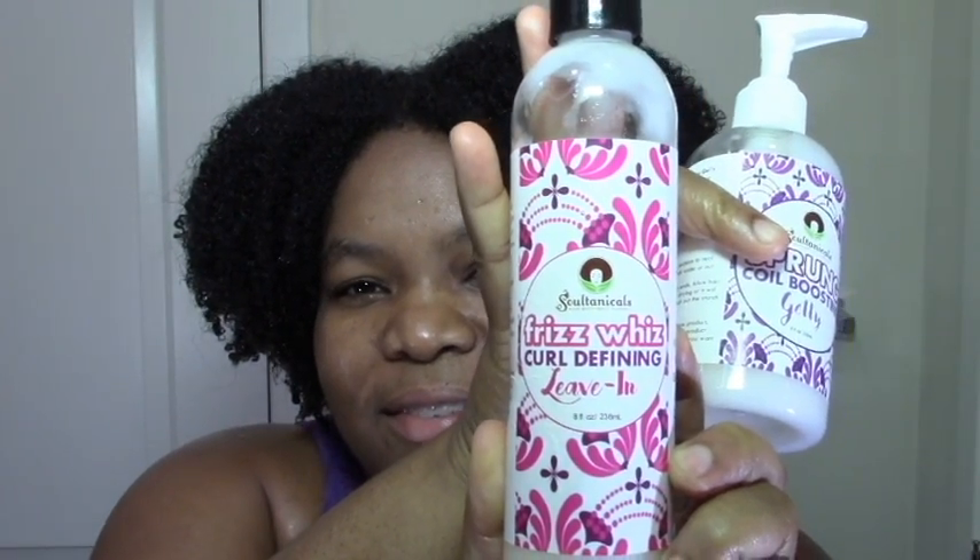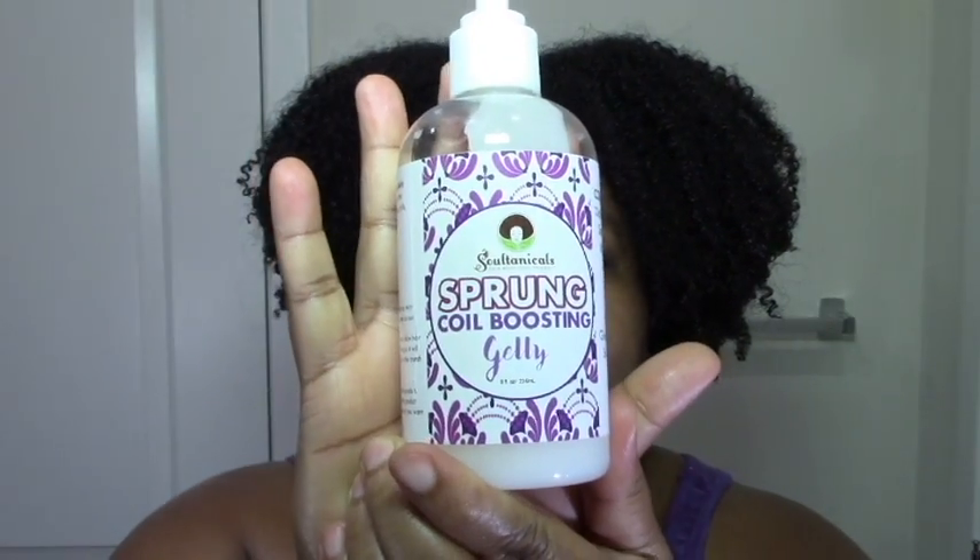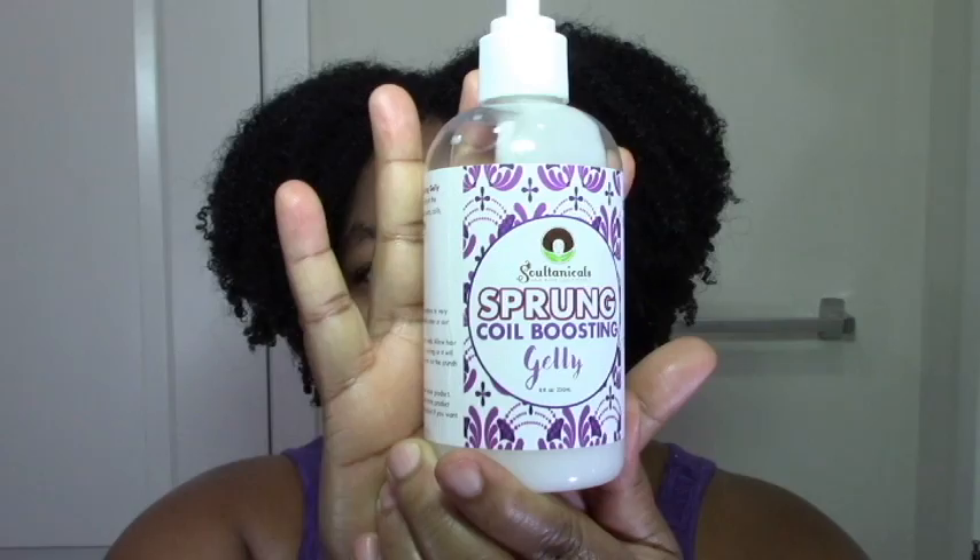I got these two: the Soltanical Frizz Whiz Curl Defining Leave-In and the Soltanical Sprung Coil Boosting Jelly. From the minute I got these I knew I was going to come on and review them, because I know a lot of us are really interested in Soltanicals. I decided to just come on and show you how they worked out for me.